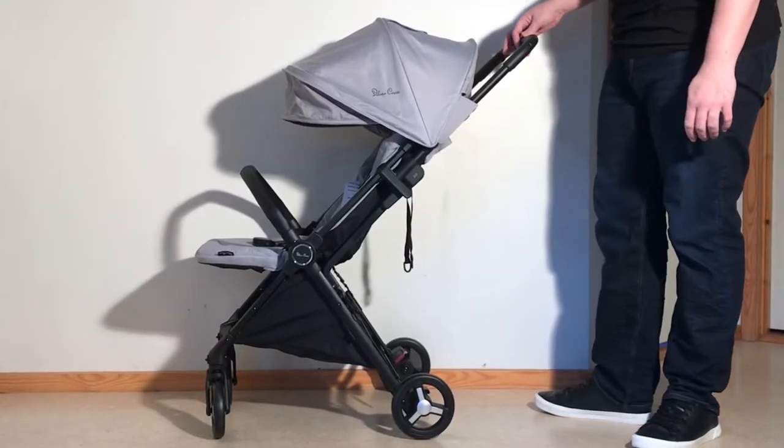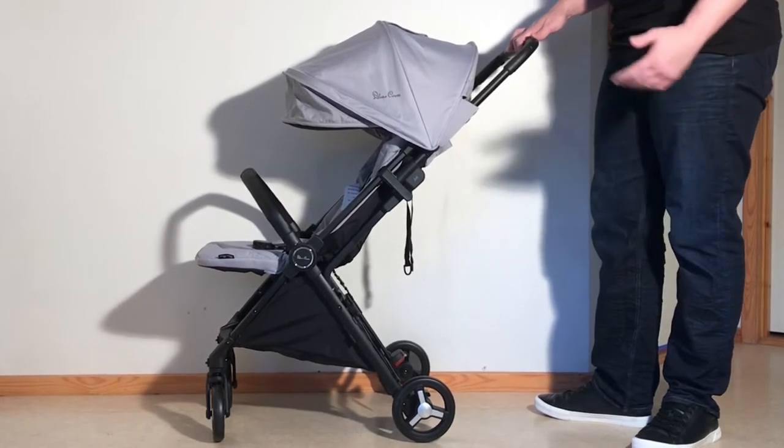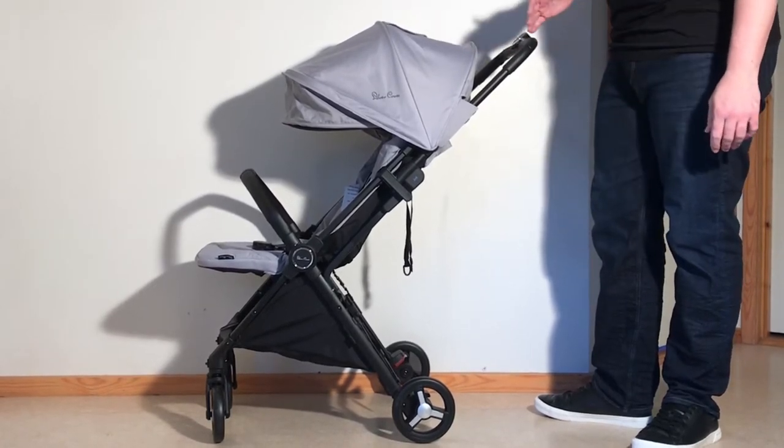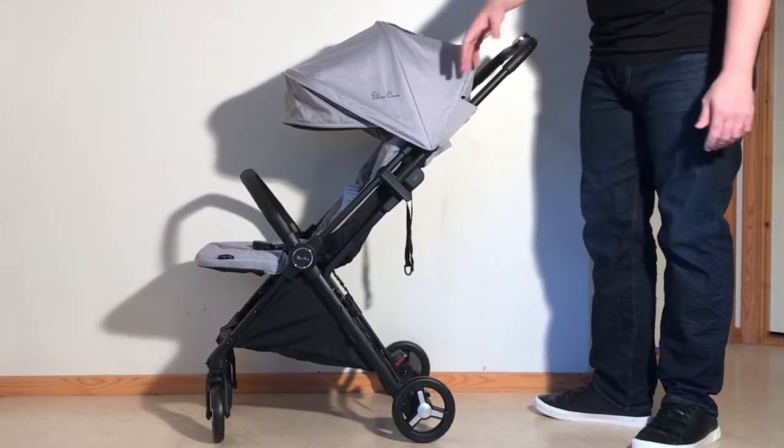This is a Silver Cross Jet and today we're going to show you how to remove the textiles in case you need to wash them or conduct small sewing repairs. What we're going to remove today, exclusively, is the seat textiles.